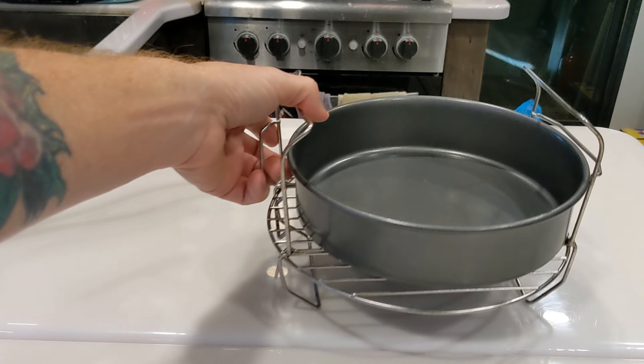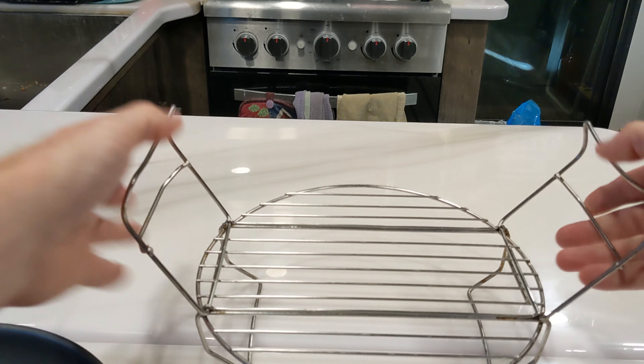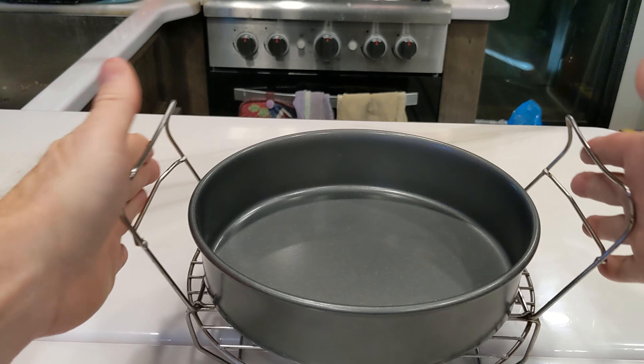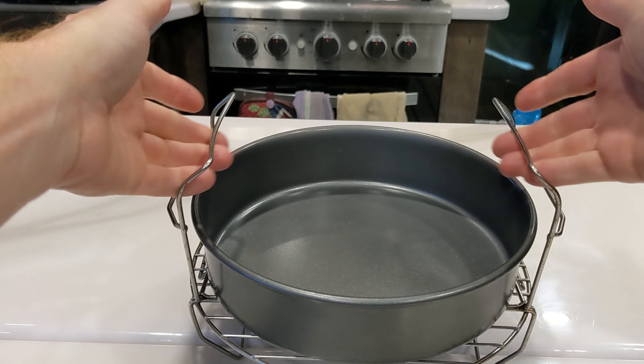We are using the rack today, so disassemble your rack and use the part that has these handles on it. Just place your pan right inside like so. That's how we're going to do our steam and bake, just like that.